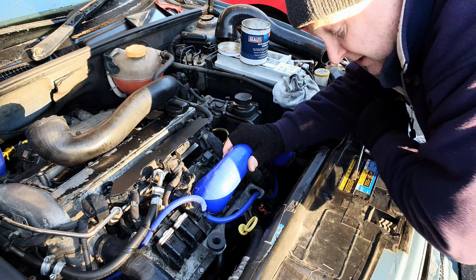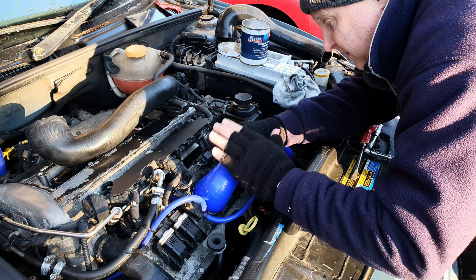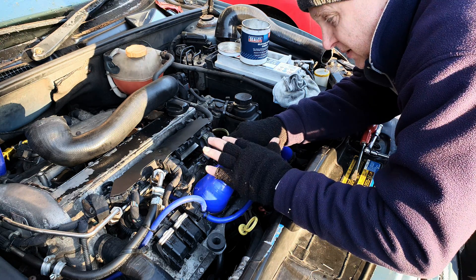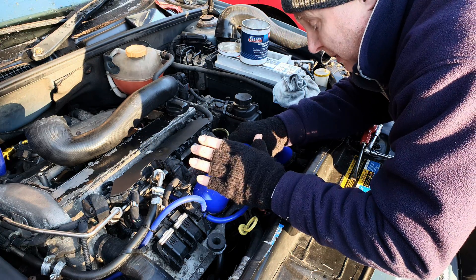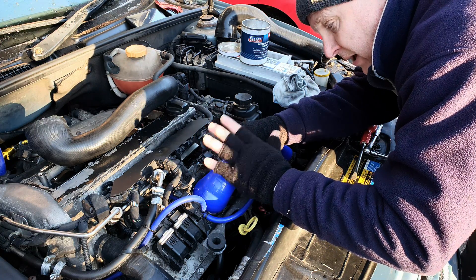I'll put a link in the description to where you can buy this. It's a link to an AliExpress listing which takes advantage of subsidized postage and the protections that you get buying off AliExpress, which has similar protections to buyer protection in PayPal. You can also use PayPal on AliExpress, and all of that enables us to keep the price down.